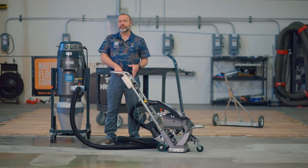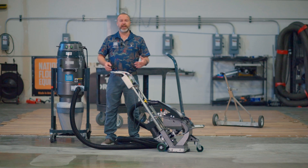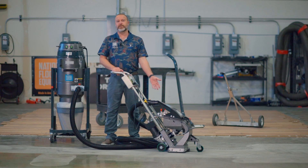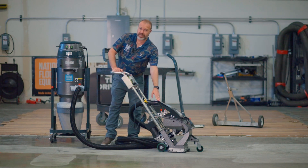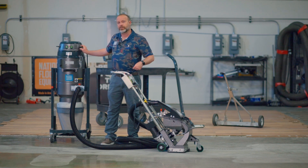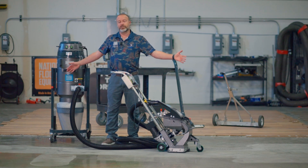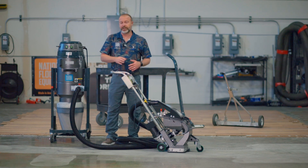If I'm blasting along happily at 17 amps and over time it starts dropping, that tells me I might be running out of shot. Out of a 50-pound bag you'll get on average about 2,000 square feet, so if your amp draw is dropping off, it's time to top off your machine with additional shot. On the flip side, if the amp draw keeps getting higher and you open up the machine and find a lot of silica dust in there, that tells you the dust collector isn't pulling enough dust out — it could be insufficient CFMs, a hose that's too long, or dirty filters on the dust collector.